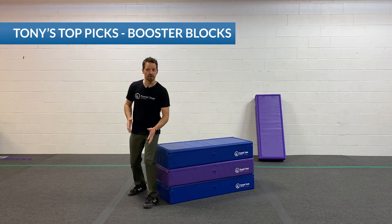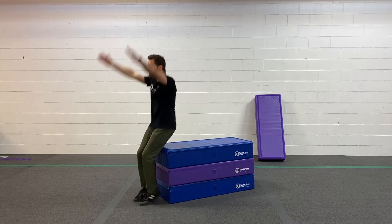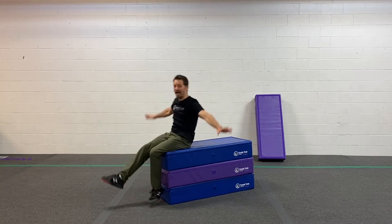One of my favorite drills to do is jump to your booty and rock. So I spot the wall, jump to my booty, and rock.